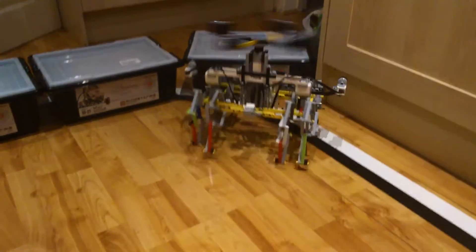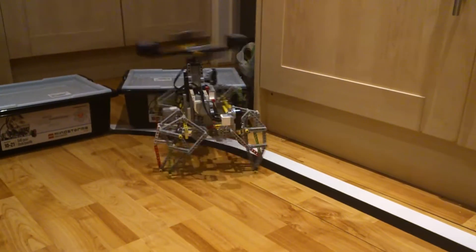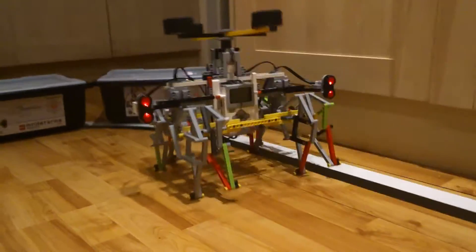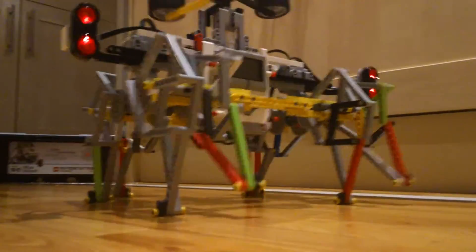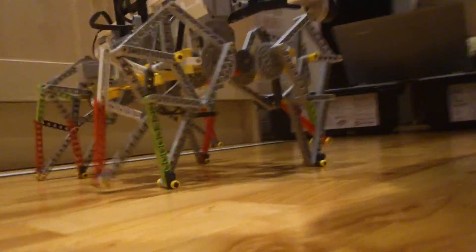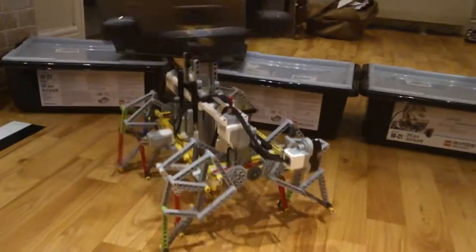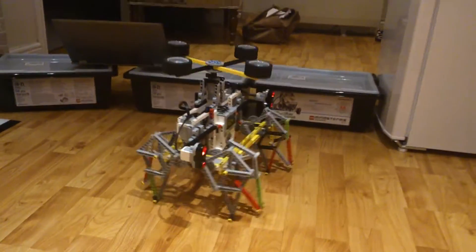Come on, I know it could get out of the corner here. There we go, I knew it could. It also has a gyro sensor so it'll understand its position when it's turning, so it knows how many degrees it turns when it sees an obstacle too.